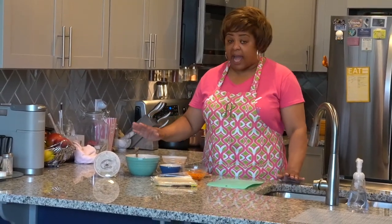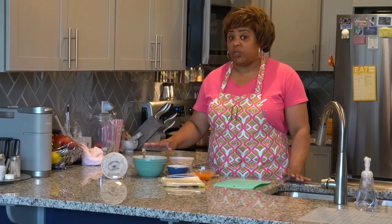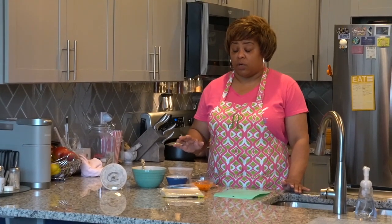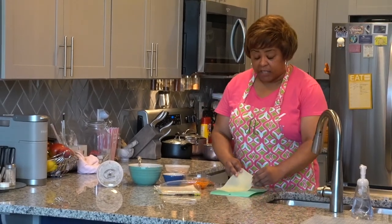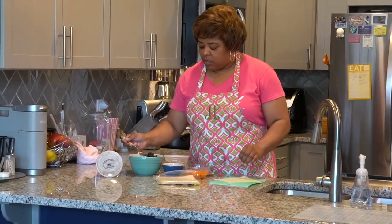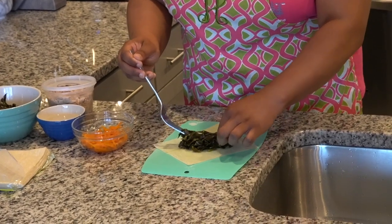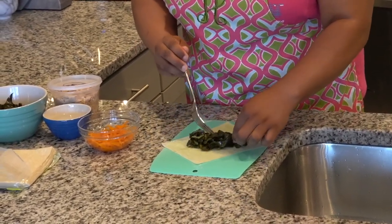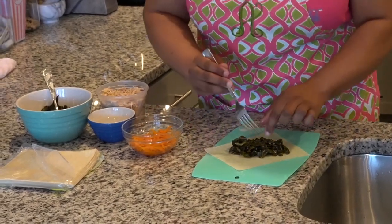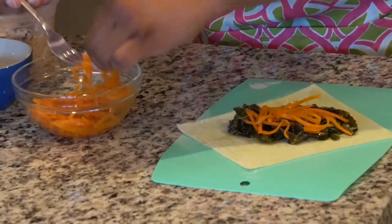So, easy process. I've braised my collards and put them in the refrigerator to cool down. I like to work with cold ingredients with an egg roll, and I like to make sure that everything is drained and dry — you don't need any sauce in your egg roll, but we'll make a sauce when the egg rolls are done. So I'm going to take an egg roll wrapper and turn it kind of like a triangle. In the middle of the triangle, I'm going to put a bed of braised collards. I'd advise you make one and fry it up first to see how you like it. Then I'll put my carrots right down the middle — I like the carrots, so I add extra.